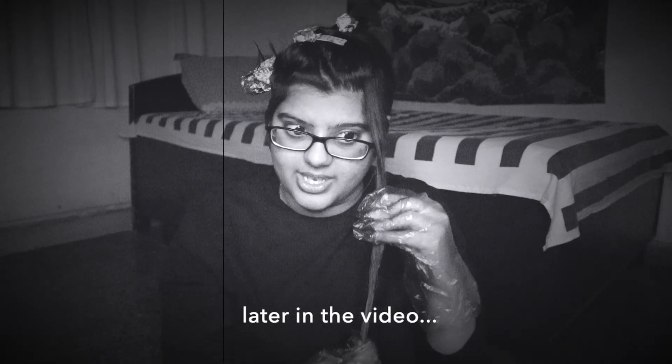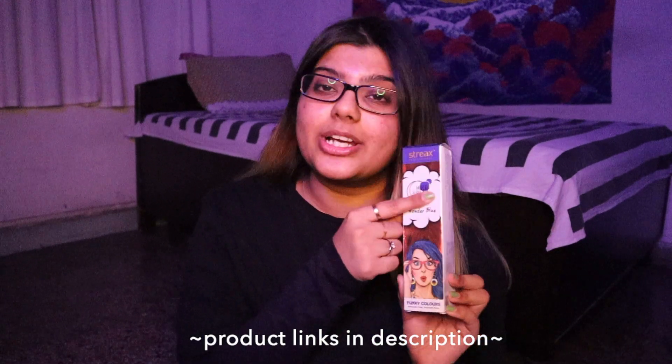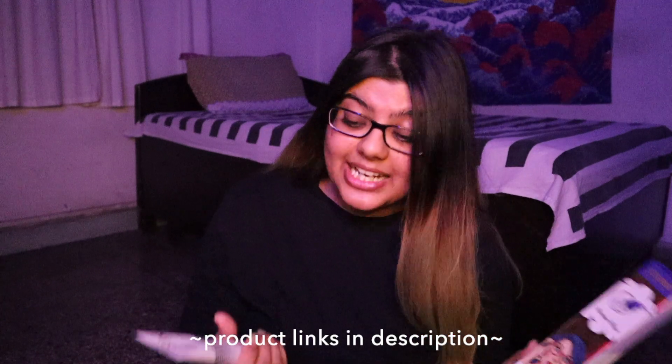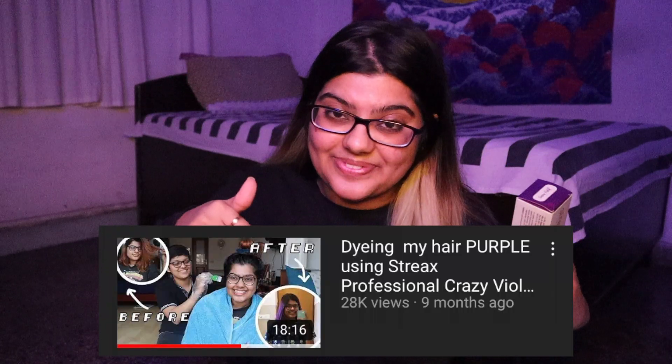The product I'm using today is from a brand called Streax, from their Hold and Play range. The shade I'm using is called Wonder Blue, which is a dark blue. This range also has many other colors — one I've tried is Crazy Violet, a very rich violet color. I also have a video dyeing my hair that color, linked below, and I'll pop a picture here to show you what it looks like.